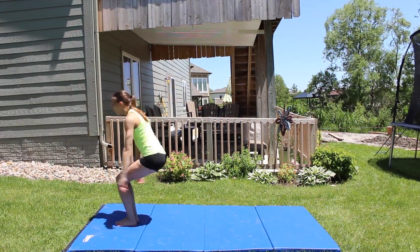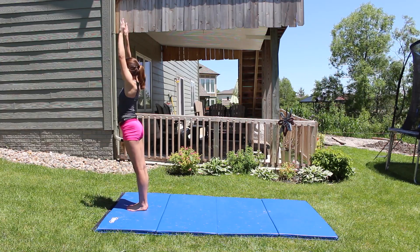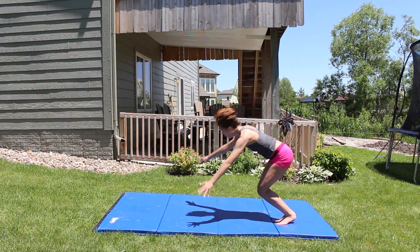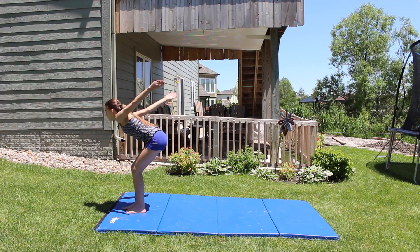Here are a few clips of our back handspring so that you can maybe just get more of a visual representation of what your back handspring should look like. We hope you guys enjoyed this video and thought that it was really helpful, and we hope you get your back handspring very soon. Good luck!